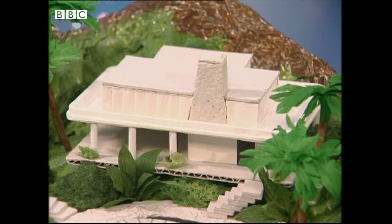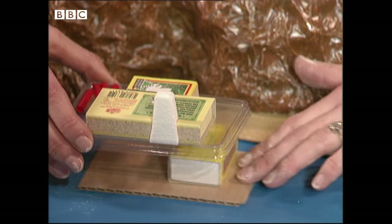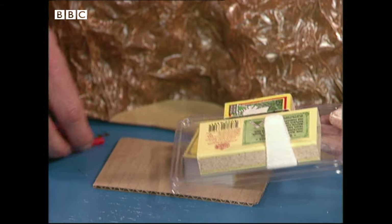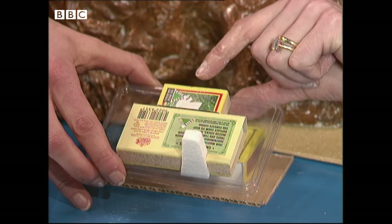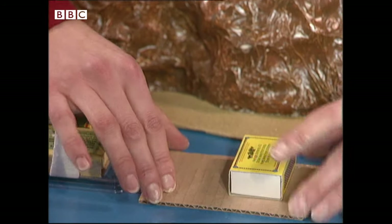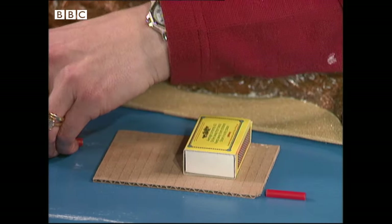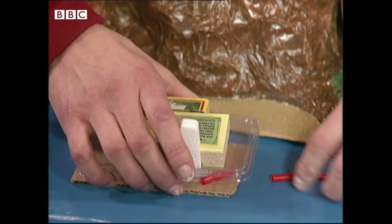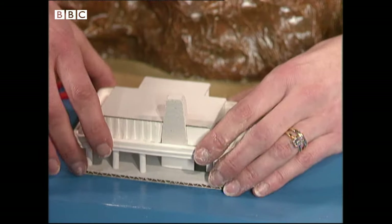Now for the house — would you believe it starts out looking like this? Remember when I said save the top of your cheese spread box? I've stuck on the top a matchbox, half a matchbox, and a little bit of polystyrene for the chimney. On the bottom I've put another matchbox. Then I've got some normal straws, cut them into little pieces — they're going to be the columns. Glue it all together, paint it, and hey presto — it looks just like that! Let's put it in the island.